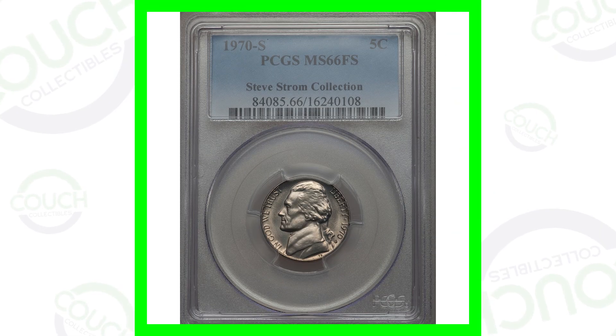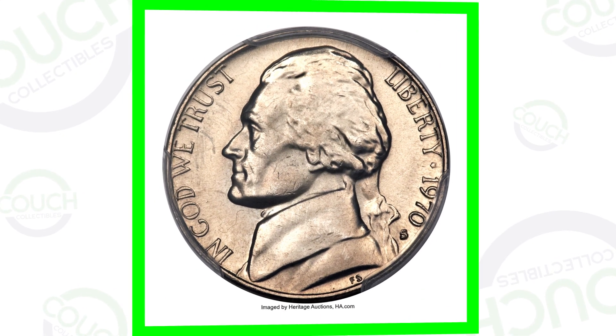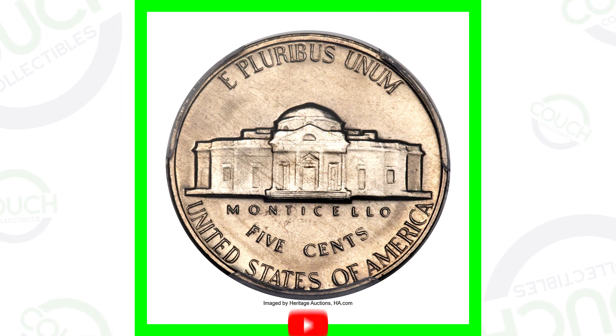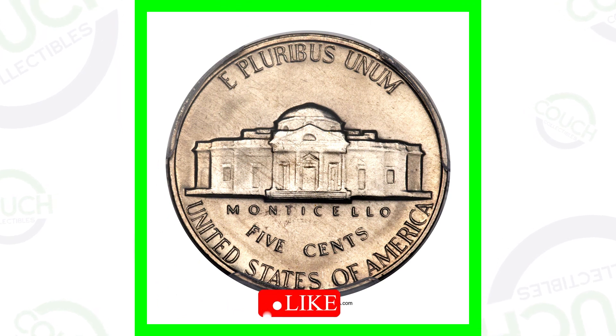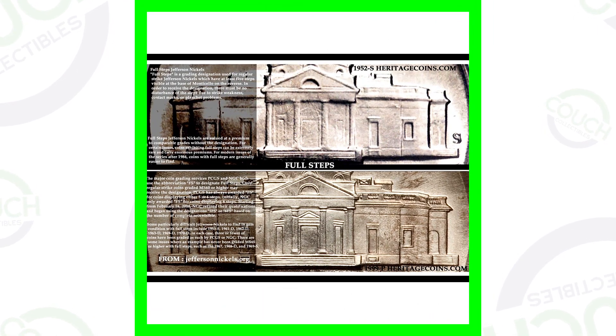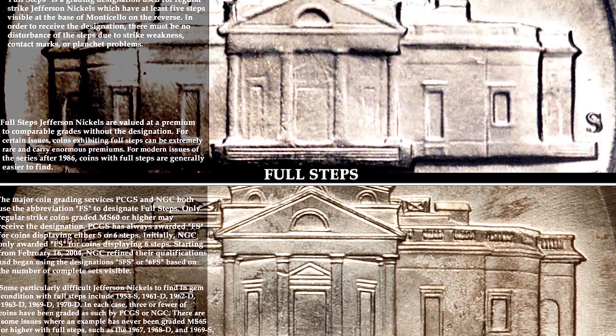Here is a 1970s Jefferson nickel that has been graded by PCGS at mint state 66 with full steps. The coin grading scale only goes up to 70, so 66 is at the top — it is a very high-graded coin, and that's what gives it a lot of value. A regular 1970 Jefferson nickel is a very common coin, but when you get into grading, a high grade is what gives it value.